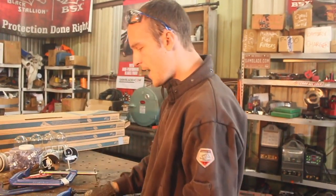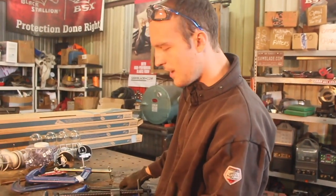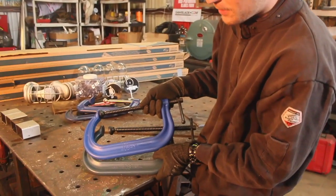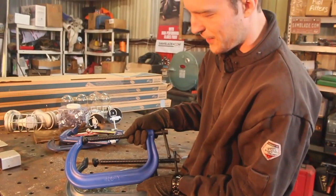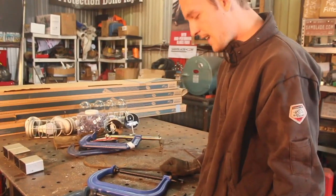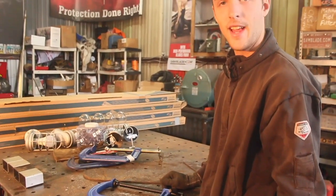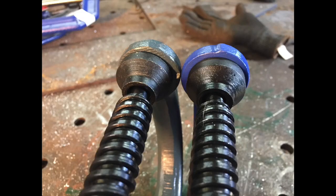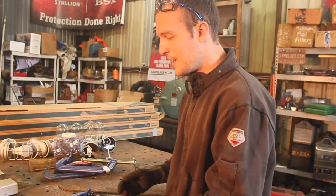Moving on, we've got these two contenders: the Wilton and the Yost. These are both the model 408 — the Yost is like the 408Y — and they are friggin' identical. I would not be surprised at all if these things came from the same factory somewhere in the Far East.